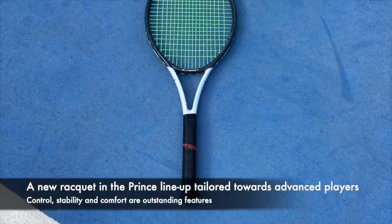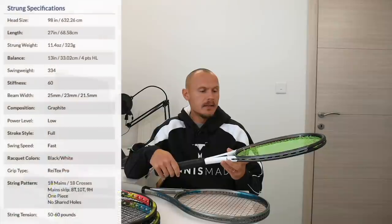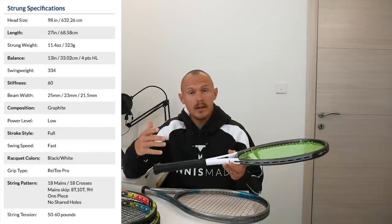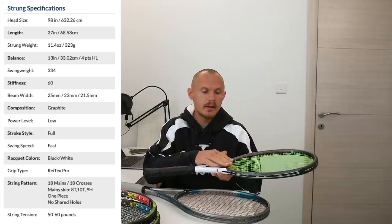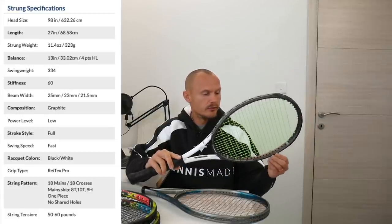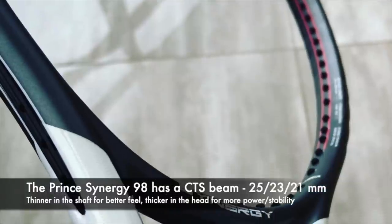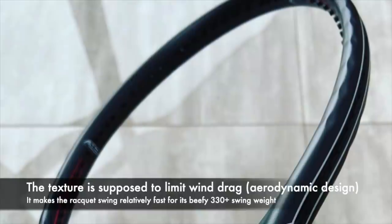This leads us to the modern version of Synergy, just called Synergy. It's a 98 square inch racket. Definitely more forgiving than the DB26, but the swing weight is heftier — 305 grams strung weight, in the territory of a Blade. Balance is more toward the head, so when you add strings it's around four points head light, 33 centimeter balance. Swing weight unstrung listed on the frame — thanks Prince for that — is 300, so you're looking at 330-plus with strings.